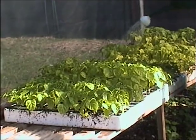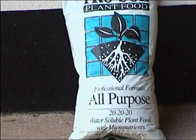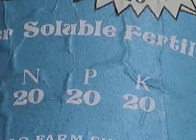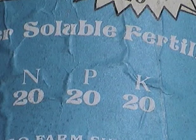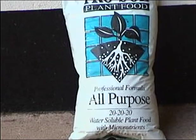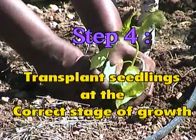Some nutrients are also taken up through the roots. Several commercial foliar fertilizer mixes are available, but a 20-20-20 mix is best. This contains the three main plant foods — NPK: nitrogen, phosphorus, and potash — in equal proportions.